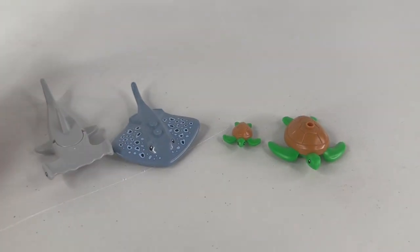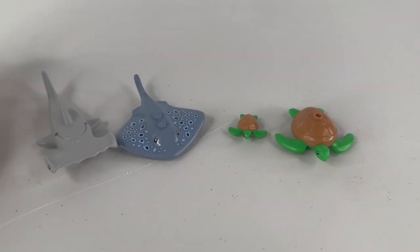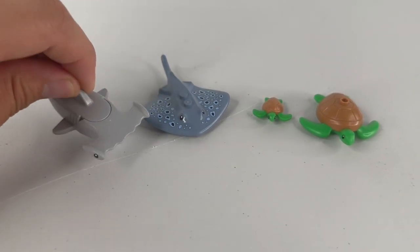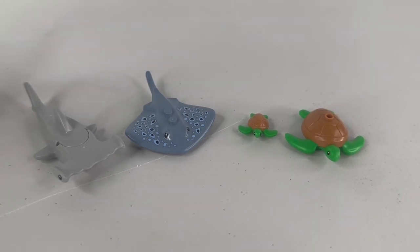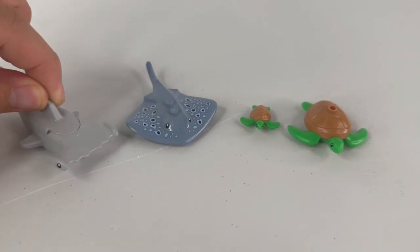I do like the selection. I really like getting turtles because this is the first time in a city set we've gotten turtles, and we have another variant of a stingray. Getting a hammerhead shark is always nice because usually in most city or aquatic sets it's the normal shark we get, so a different version is always appreciated.